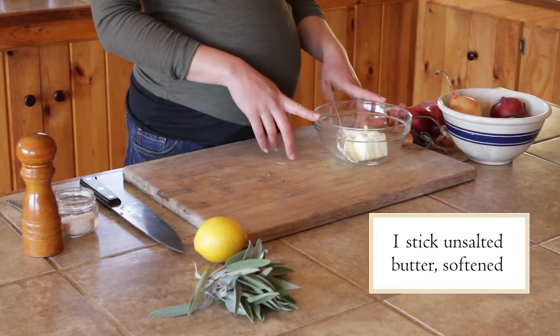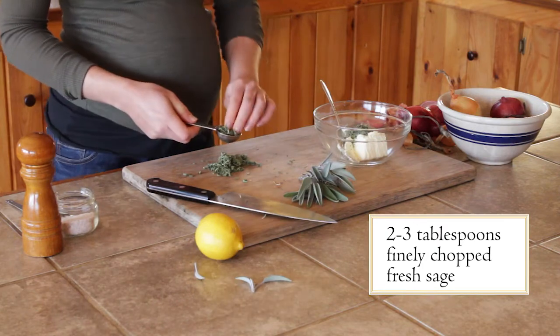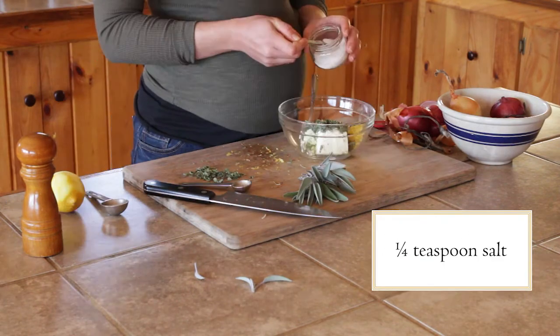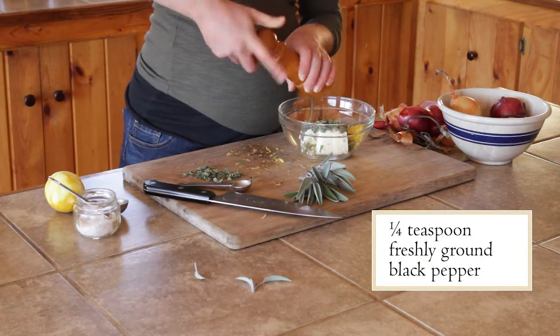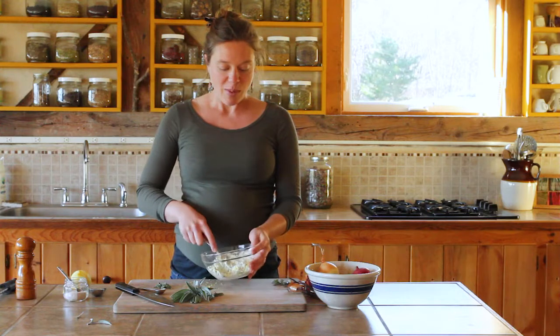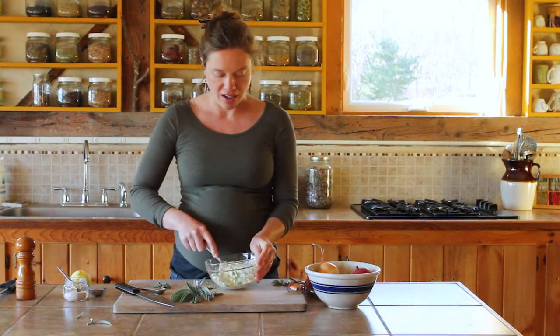While the onions are roasting, we're going to make our sage butter. And a quarter teaspoon of freshly ground black pepper — I'm not going to measure, I'm just going to do a few twists. It's important to use softened butter for this recipe so that you can thoroughly mix all the ingredients.